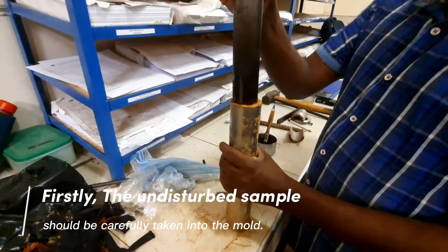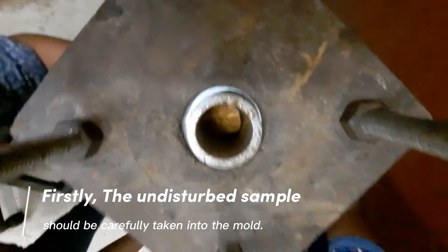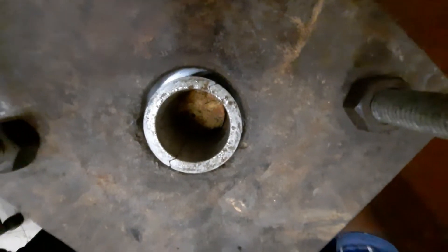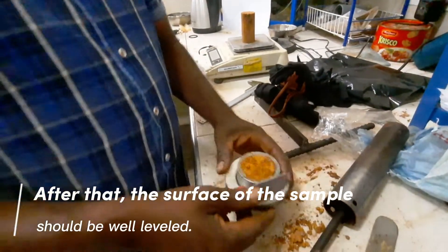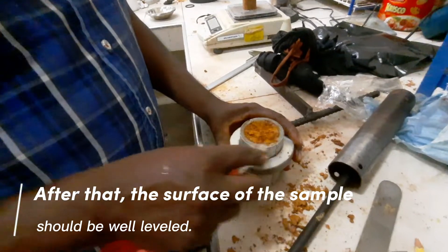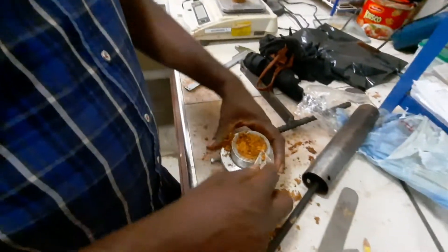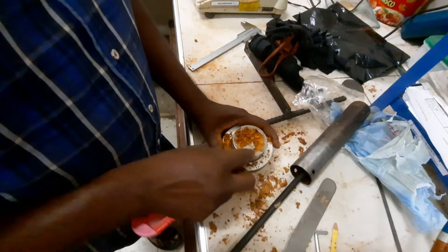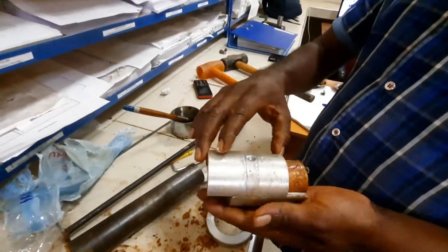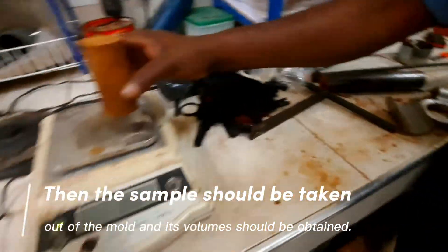Firstly, the undisturbed sample should be carefully taken into the mold. After that, the surface of the sample should be well leveled. Then the sample should be taken out of the mold, and its volume should be obtained.